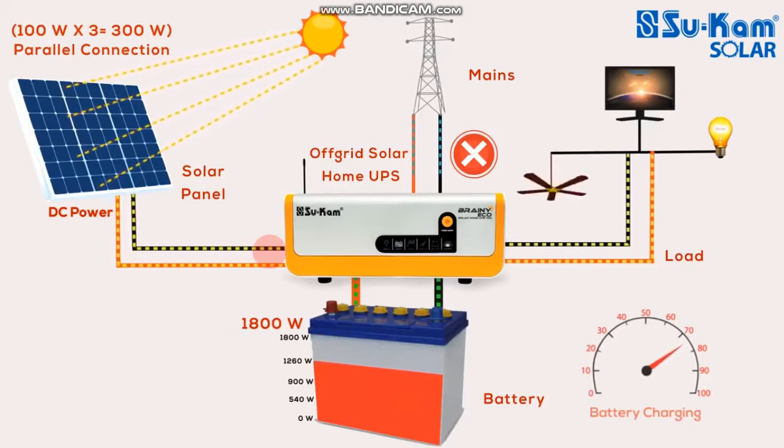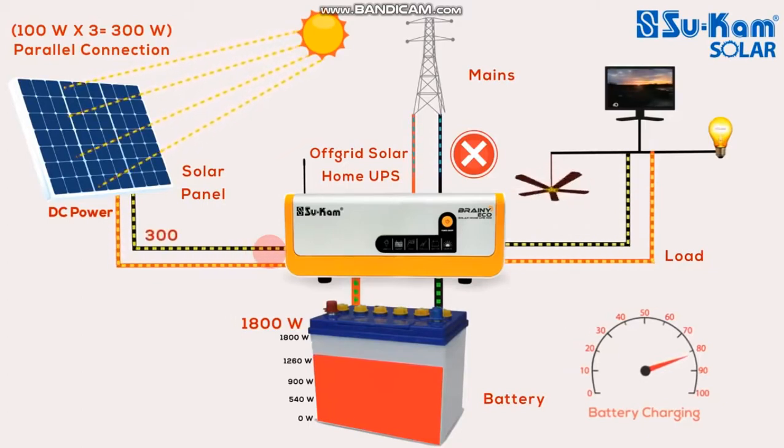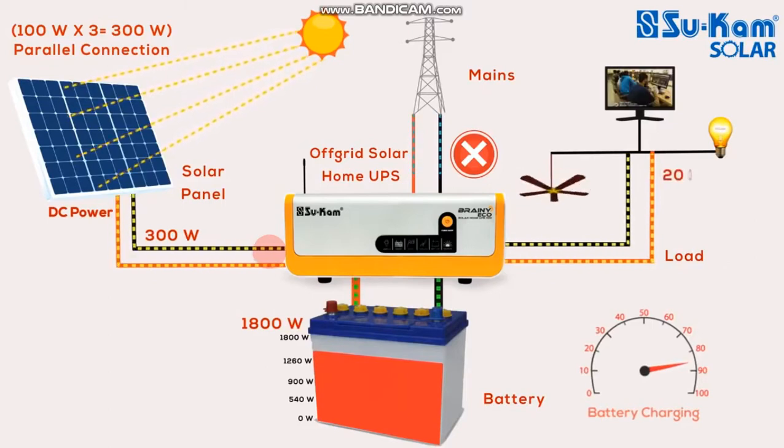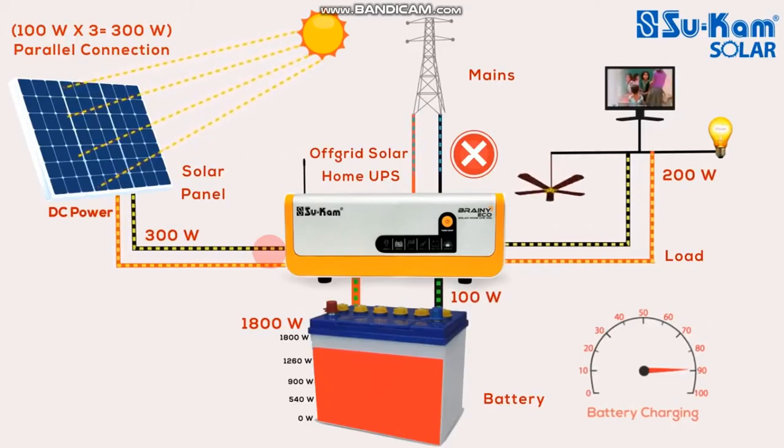This is the off-grid inverter. We have a 300W panel. We have a load of battery and charge. We have a 300W panel. We have 200W to charge, then we have 100W to charge. We have 400W to charge.